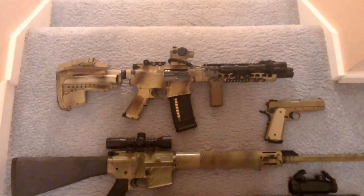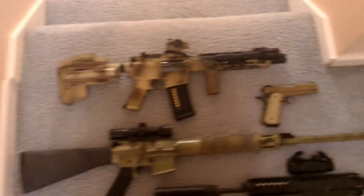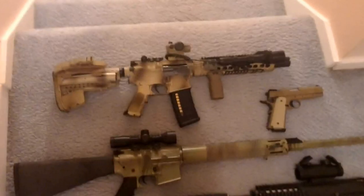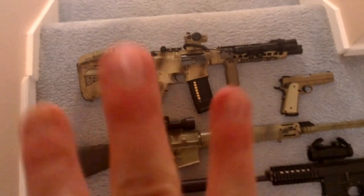Hey guys, what's going on today? I'm going to be doing a video on updating all of my gear — what I take to a field, how I take it, all that good stuff. I'm going to start off with guns, gear, and to and from the field.